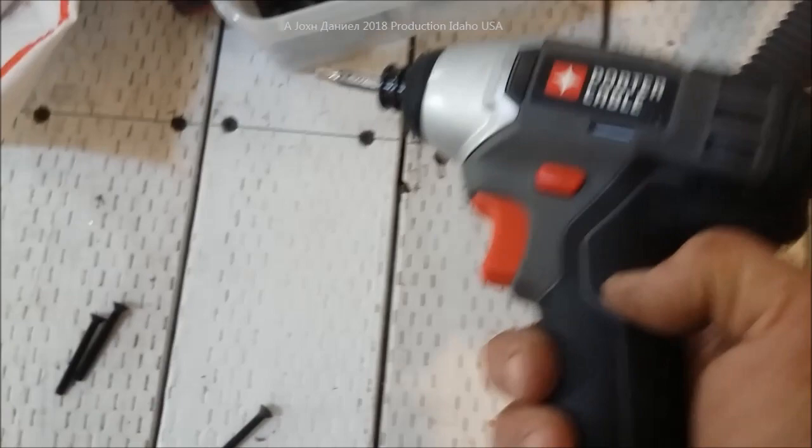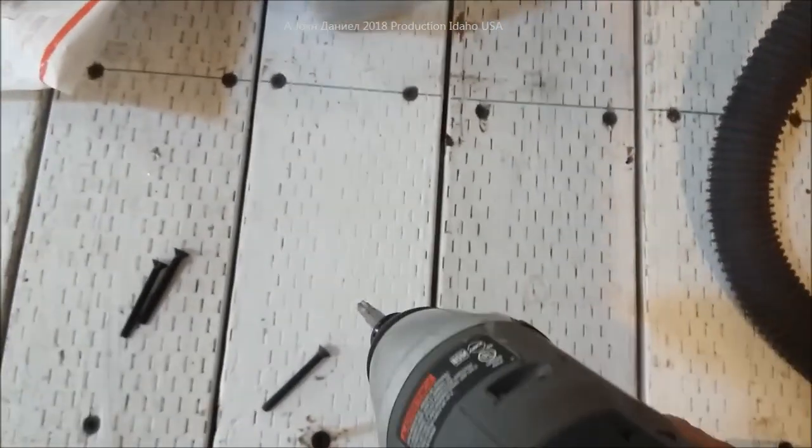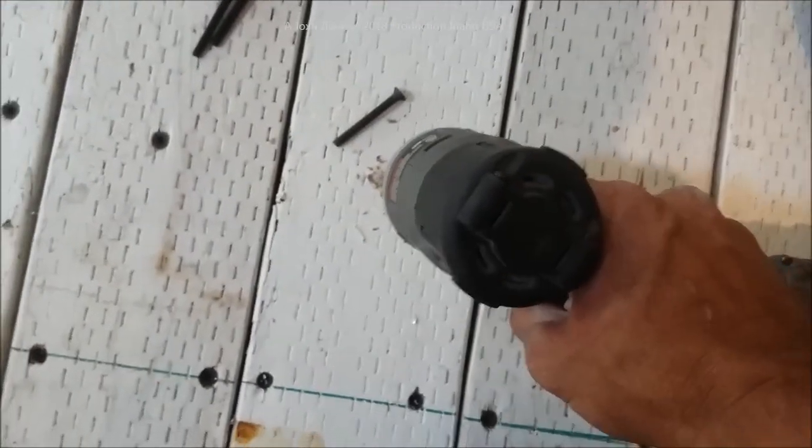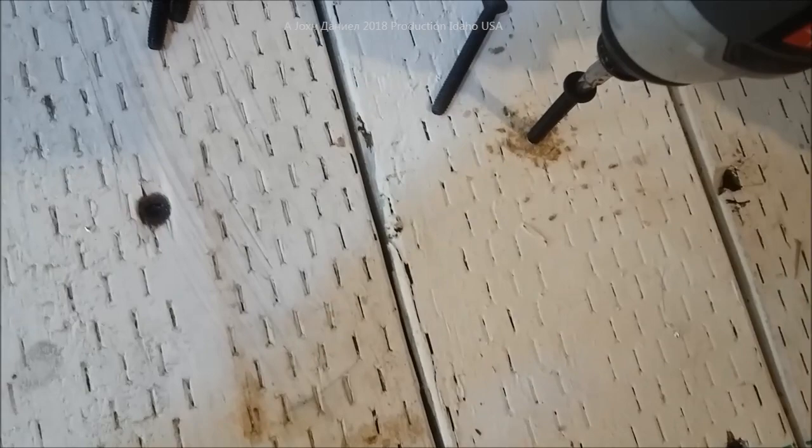I love using this tool here. If y'all want one of these, they make a 20-volt version too — you'd be shocked who sells them at the best price, so look down there for that link. Using a T25 torx tip, we'll just shoot this thing right in and it goes into the metal and secures the wood.